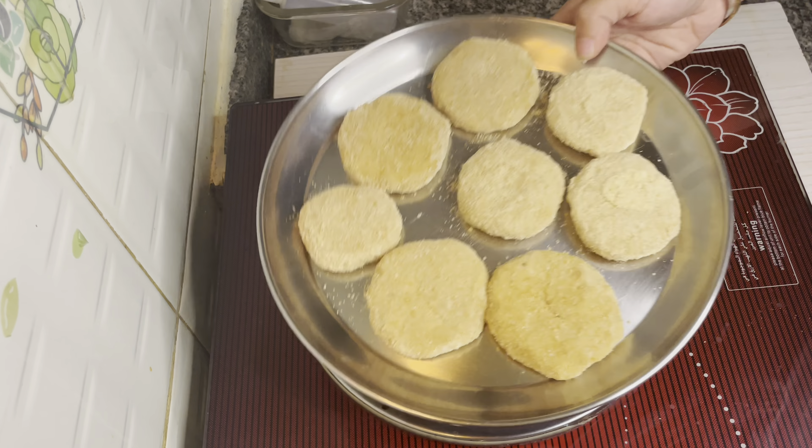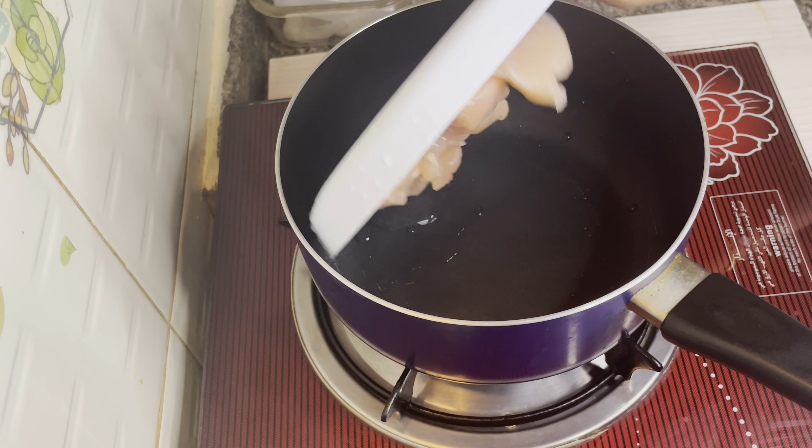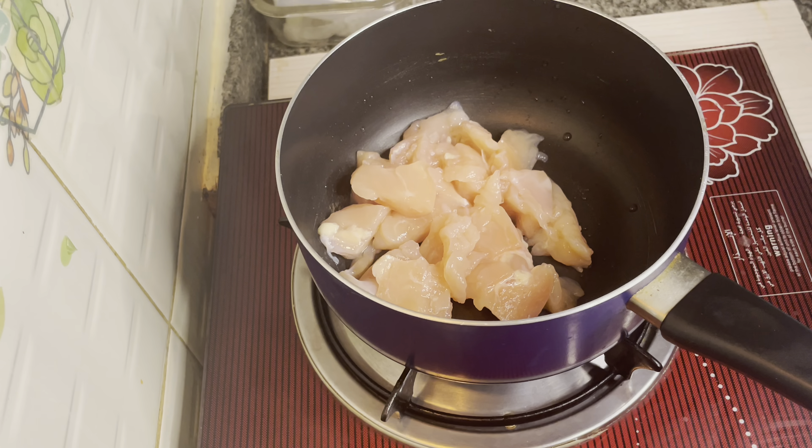Hello everyone, welcome back to my channel. Today I am going to make a snack recipe. I am going to make a boneless chicken cutlet — about 200 grams of chicken.